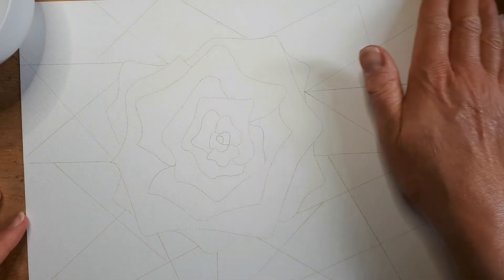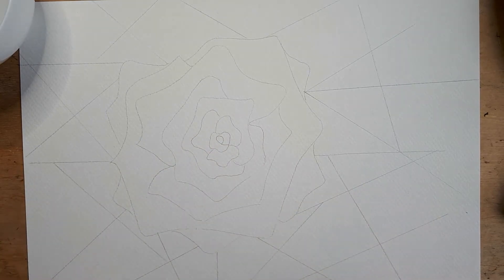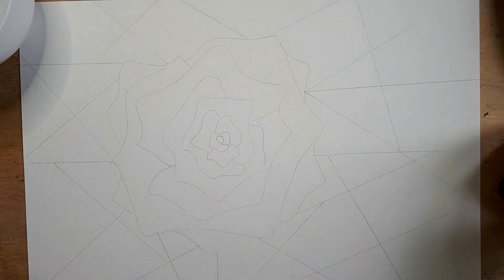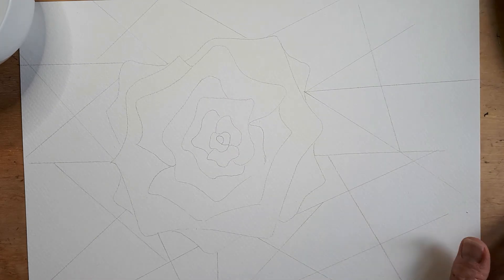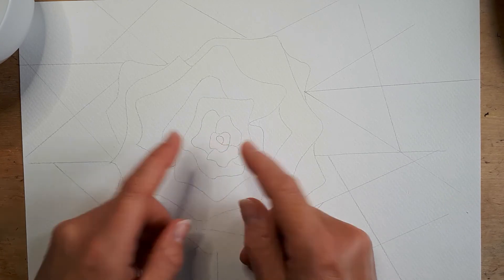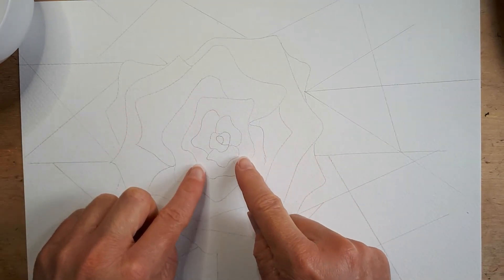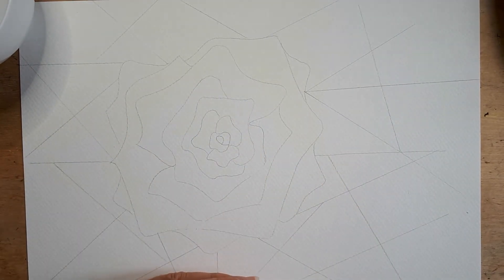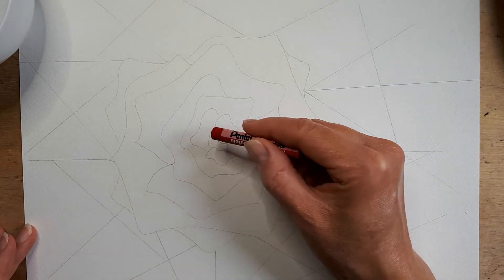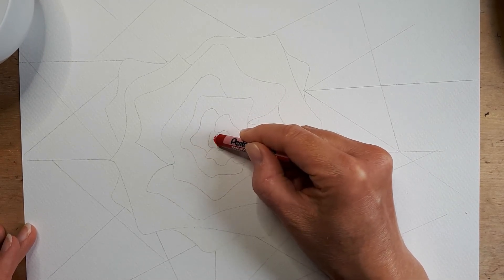Once you have your drawing fully done, begin from the middle and work outward — that will help stop smudging. We're going to use warm colors for the rose and cool colors for the outside, representing the leaves and foliage in the garden. On a rose, the darkest part is down towards the center where the light can't reach, and the lightest bits are the tips of the petals. So we're going to begin with red in the middle, putting some color around our very first shape.